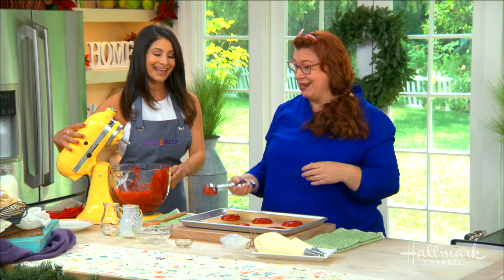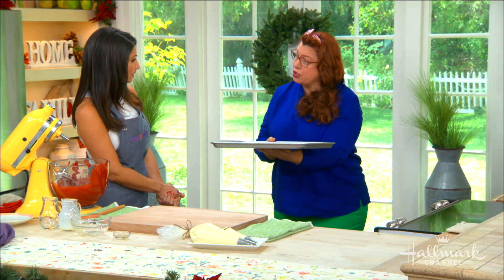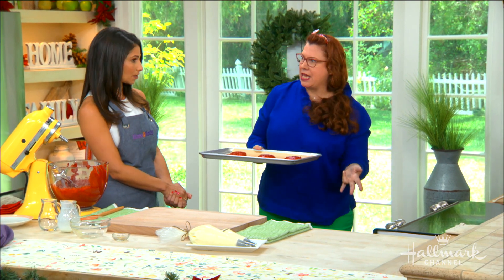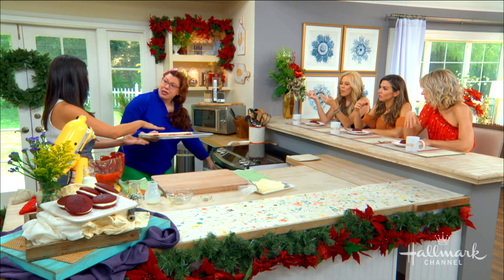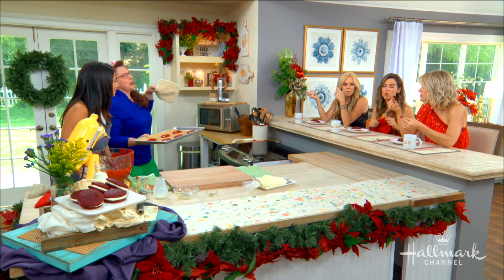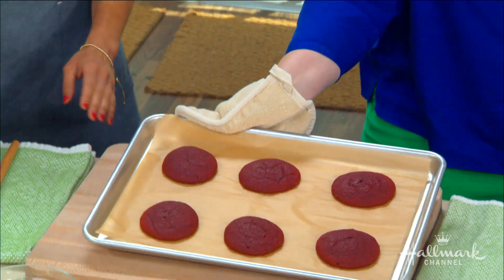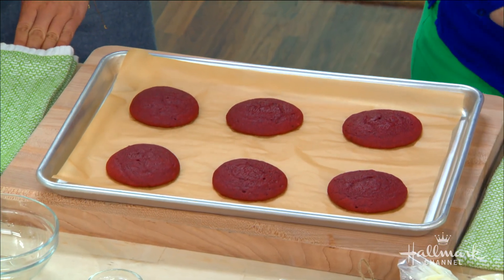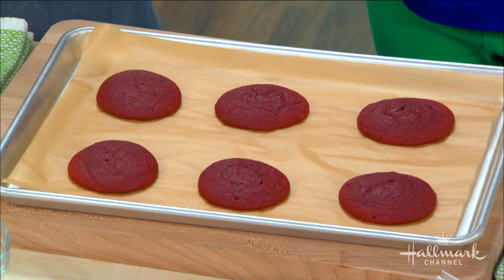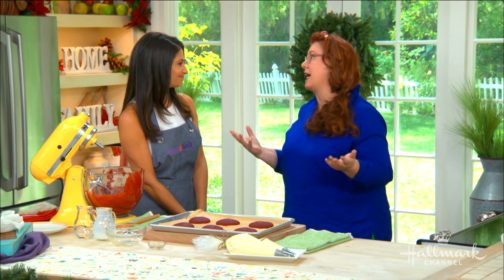Then we put these into the oven at 350 degrees for about 10 to 15 minutes. You want to make sure when you pull them out you check for doneness — either a toothpick or a touch test; it should be firm. Into the magic oven they go — and look at that, beautiful whoopie pies! Now we're going to make the filling, but first you'd want to let these cool.